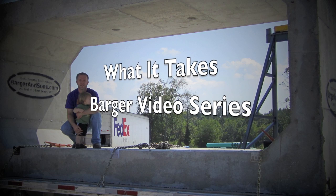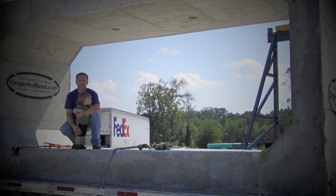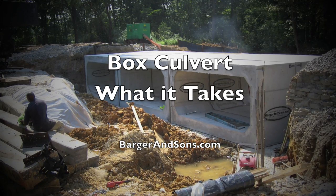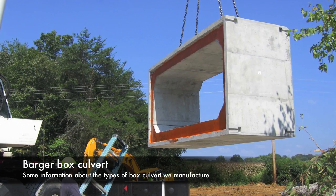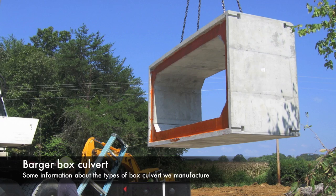Welcome to the What It Takes Barger video series. I am your host, Eric Barger. Box Culvert: What it takes, by BargerAndSons.com. Barger and Sons disciplined operations yield the same high quality results time after time.